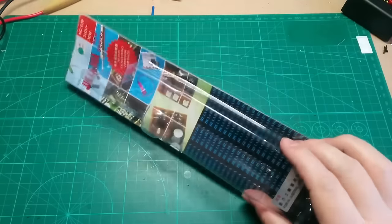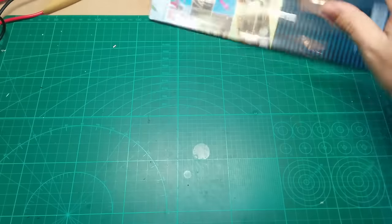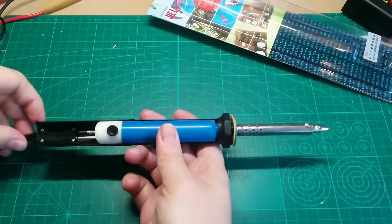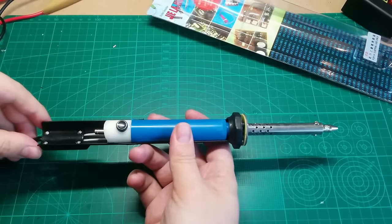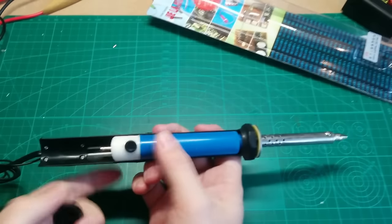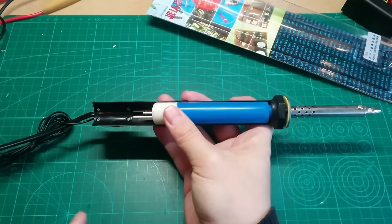That's the packaging. What is it? It's a solar sucker. And this sucker sucks because it does not suck - if you understand what I want to tell you.